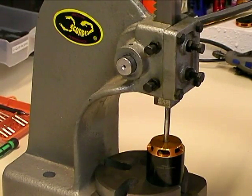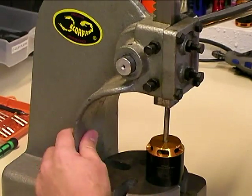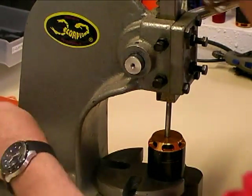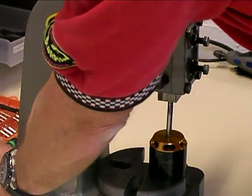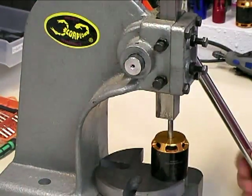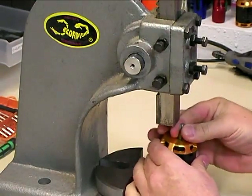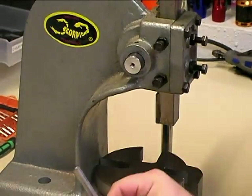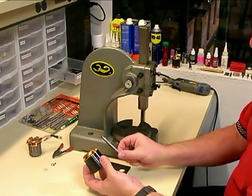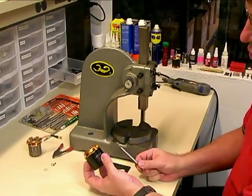You apply the pressure on the shaft like that, and it slides right on through. Then you have the shaft come right out of the motor. Now this can be set aside, and we can get ready to put the new shaft in.